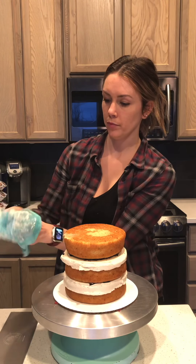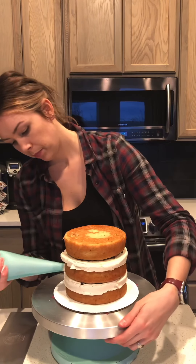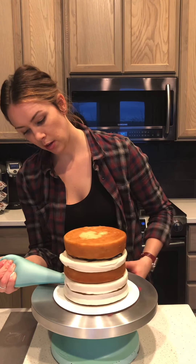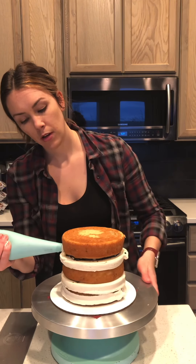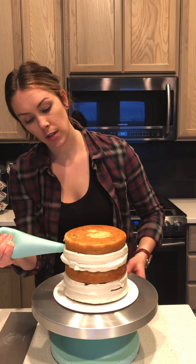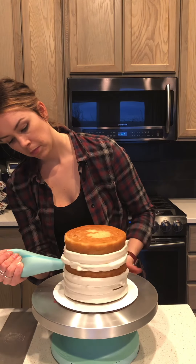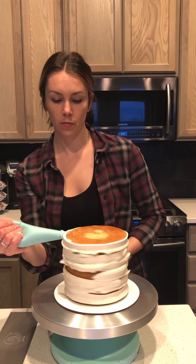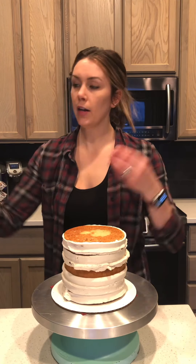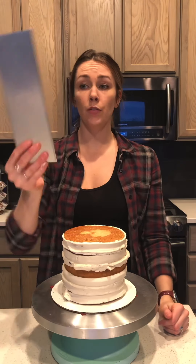I'm going to fill my piping bag up with more frosting. Now that it's full again, I'm gonna go around the cake and do a very thin layer, and where there's a gap just go ahead and pipe frosting into that little space.